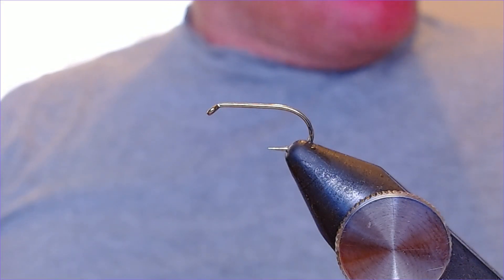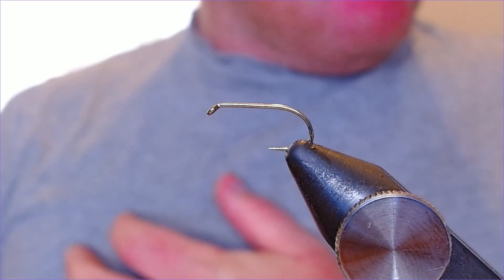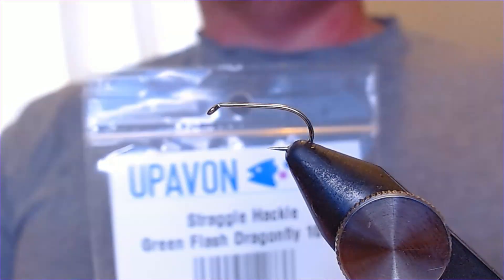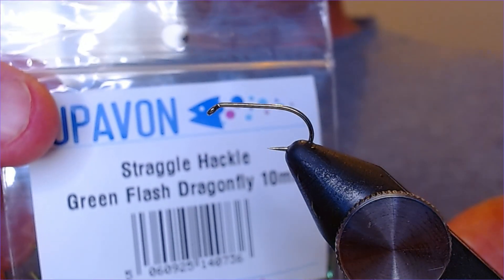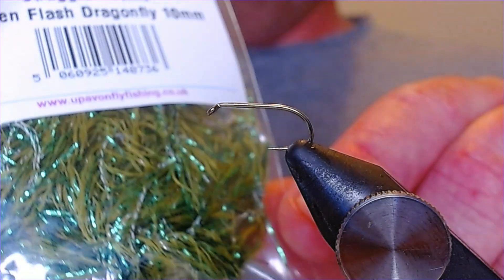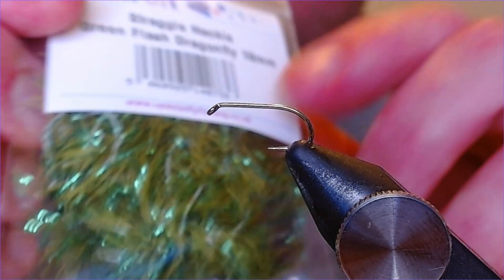Hey folks, welcome back, thanks for joining me again. Quick little tying video this morning for you and we're going to be doing a little Dabbler pattern. Ben at Uphaven Fly Fishing has been sending me through a few of these new materials very kindly, and this one particularly caught my eye — it's the new green flash dragonfly 10mm, and this just screamed a Dabbler pattern, so we're going to whip one up for you.